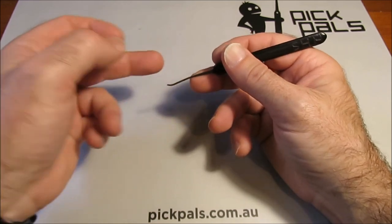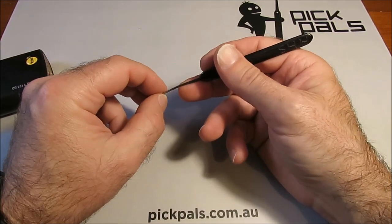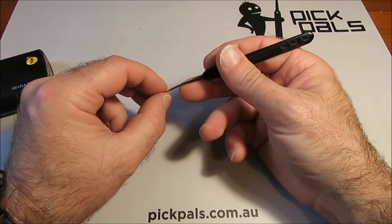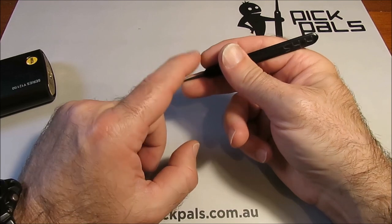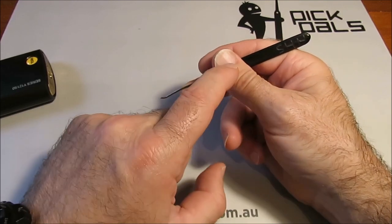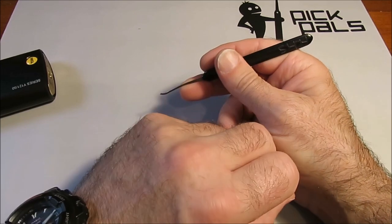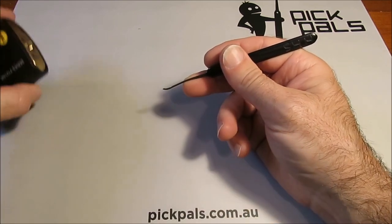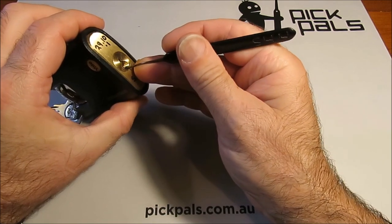You're going to get more feedback — you're going to get feeling back up through the pick. The way I do it, and the way most guys do it, is: the bottom finger is on the bottom of the shaft, the top finger is just on there, the thumb is holding everything in place, and the shaft is resting against your hand. At that point you can get into the lock and start manipulating and figure out what's going on.